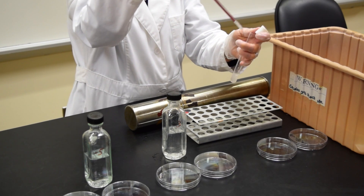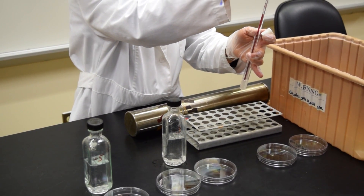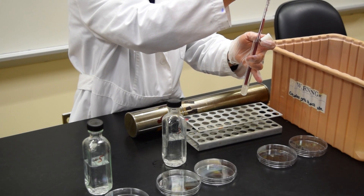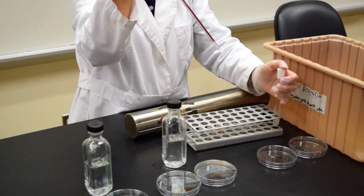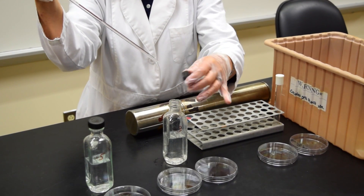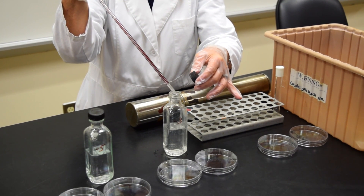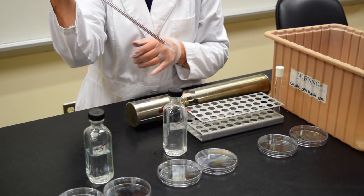Using the same pipette, I'm going to go back into the 10 to the minus 1 tube, draw to 1 ml, and add 1 ml to the minus 3 bottle. I've already uncapped these bottles so it's easy for me to open. Expel 1 ml into the minus 3 bottle.